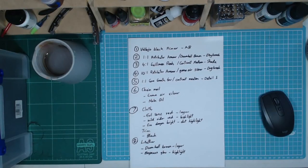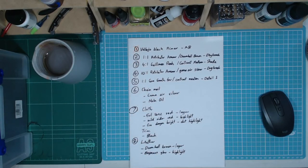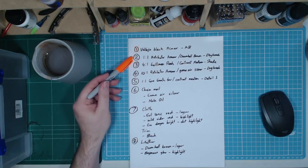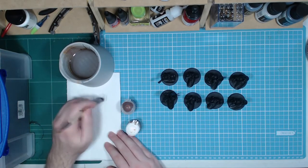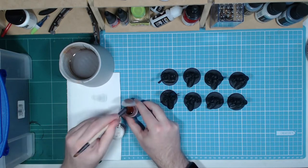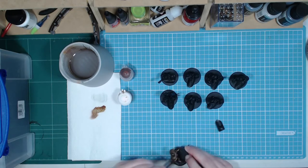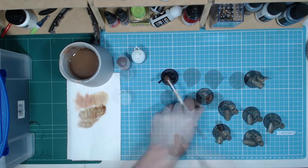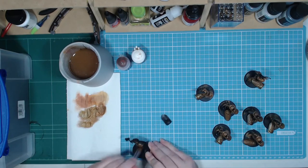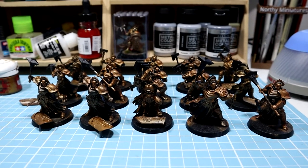The next few steps look like a lot of work just to colour the armour gold when I could have started with a Retributor Armour undercoat and left it at that. So why am I proposing several hours of work? Well, it comes back to the quality versus speed argument. Yes, base coating with Retributor Armour would look good, but I'd also lose a lot of depth and perhaps even need to put in a lot more time later on to add detail back into the gold. To me the models are 80% gold armour so it needs to look amazing, and these steps I'm unwilling to sacrifice in order to save time.